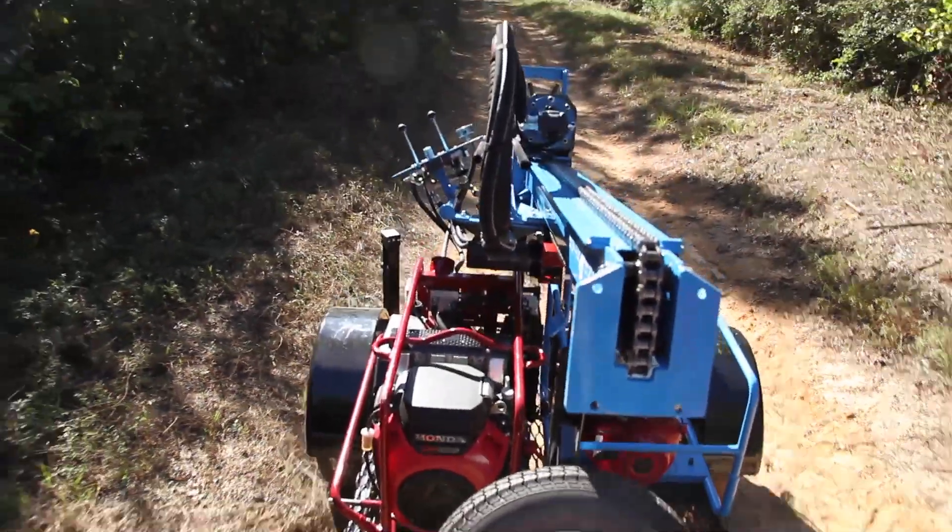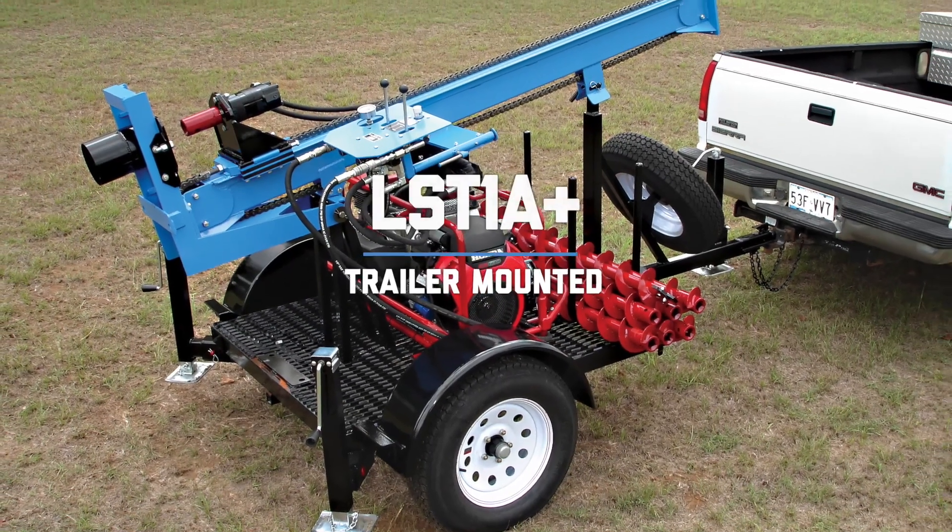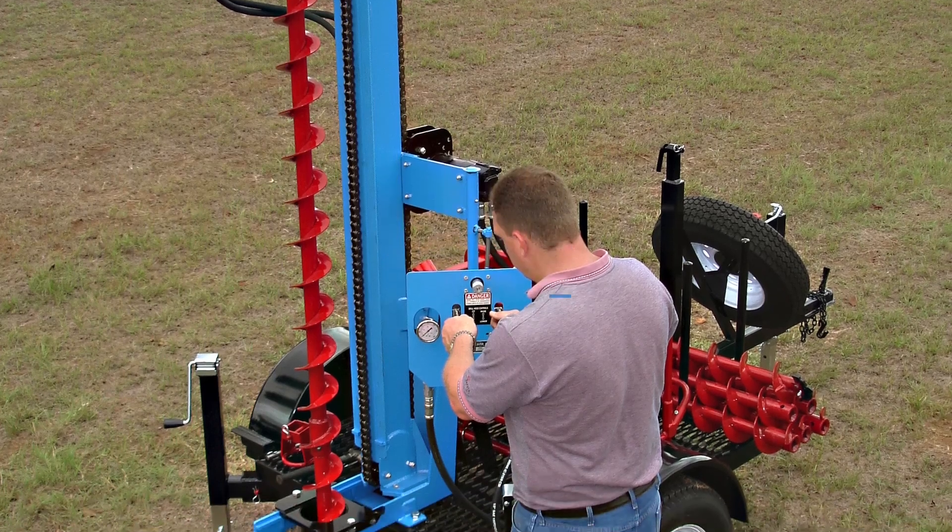Mounted on a rugged but lightweight single axle trailer, the LST-1A Plus offers quick, dependable samples.